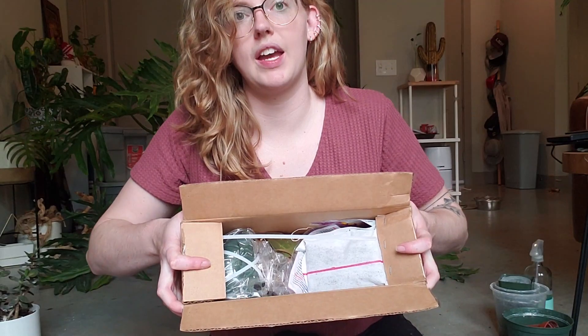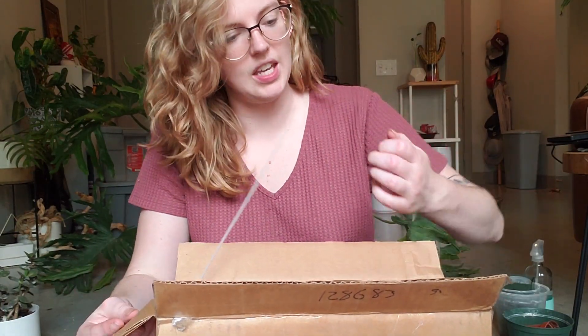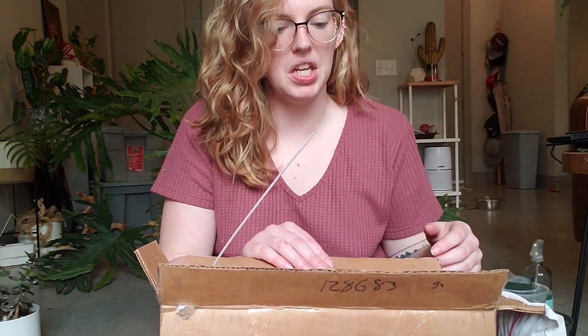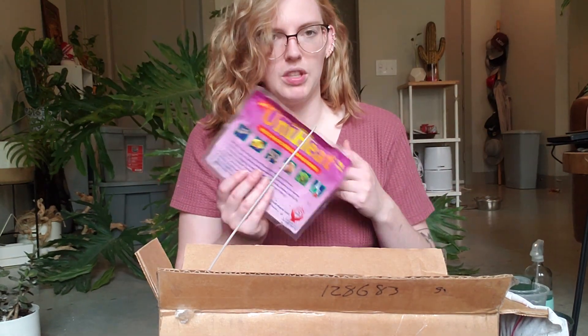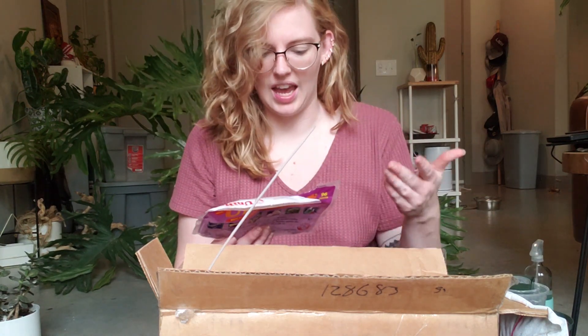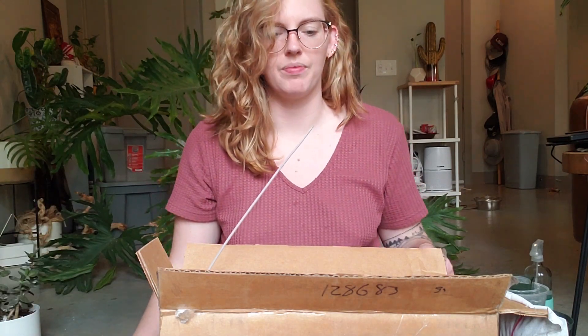Right away I can tell that there's a plant in there and there's a heat pack. Their packaging is very interesting — the heat pack is stapled to the flap. The package for the warmer is also in here. I'm not sure why they put the warmer packaging in the box — maybe so you have the caution notes, or maybe they just don't want to deal with their own trash. Not sure.